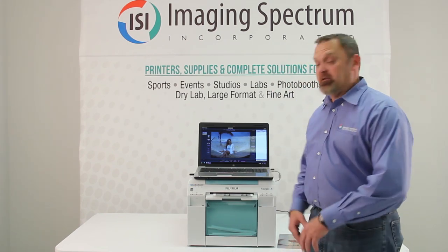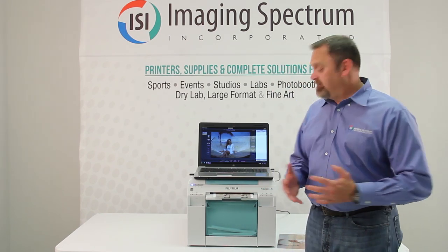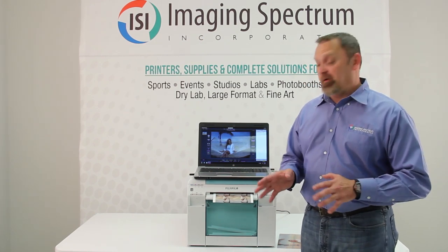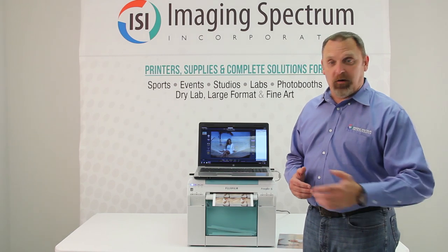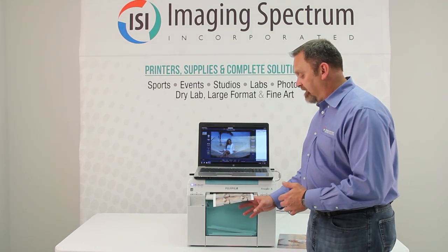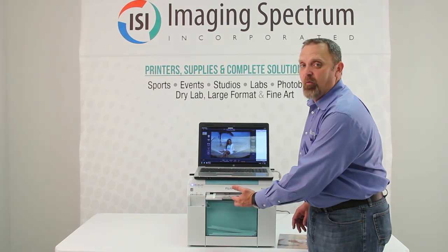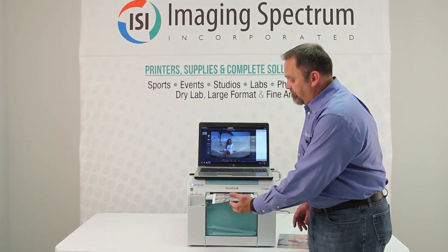If you have a lab bill where you spend a ton of money with the labs, the cost per print on here is really going to blow you away. Go to our website and check those prices out — the cost per print has got the wow factor.